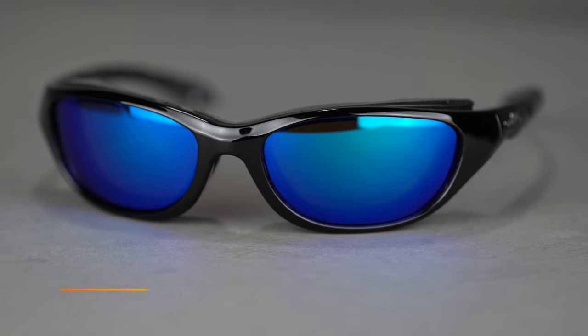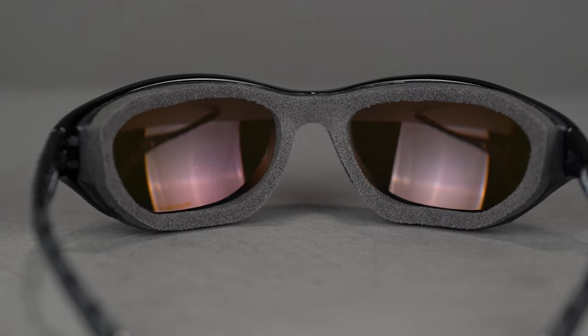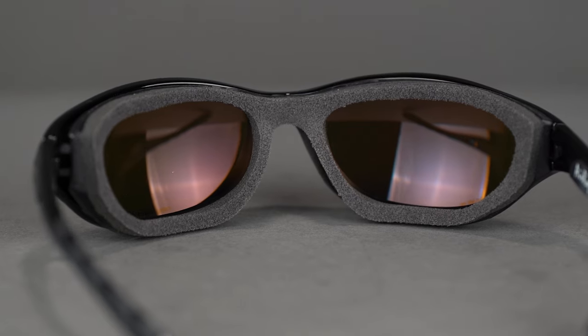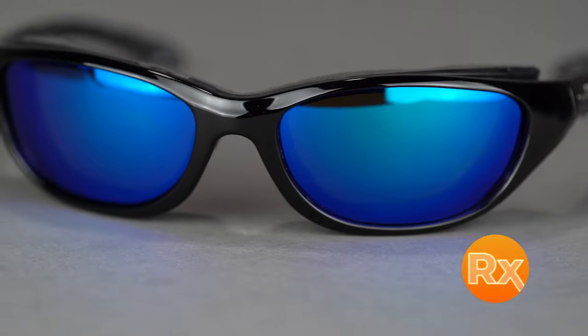I'll start over on this end of the table beginning with Wiley X. Wiley X is a tried and true safety performance brand and they do a great job at performance testing and making sure that all of their eyewear is at or exceeding safety standards, so you know you're well taken care of in any pair of Wiley X frames. This one in particular is the Air Rage, which is one of our top sellers for motorcycling especially. It has a removable foam gasket as well as ventilation up at the top to help with airflow and fog prevention, and it has rubberized temples for a nice grippy secure fit as well as a very prescription friendly lens silhouette.